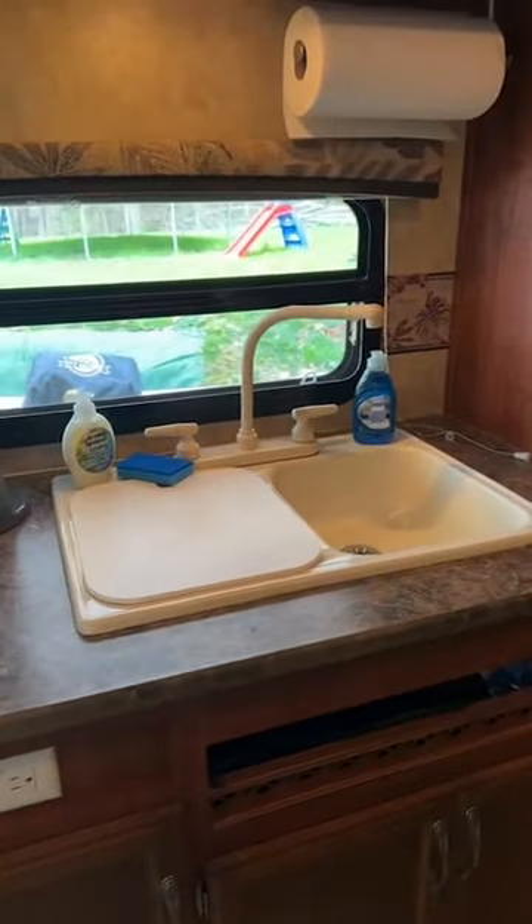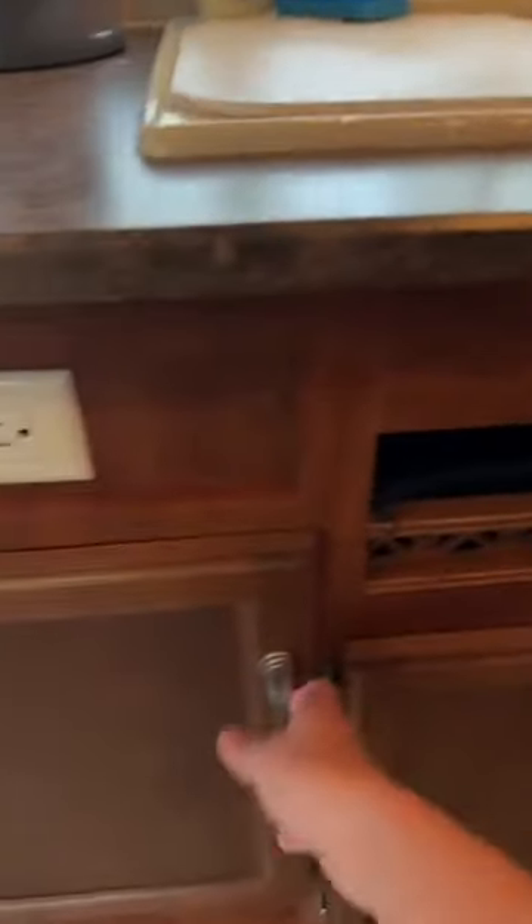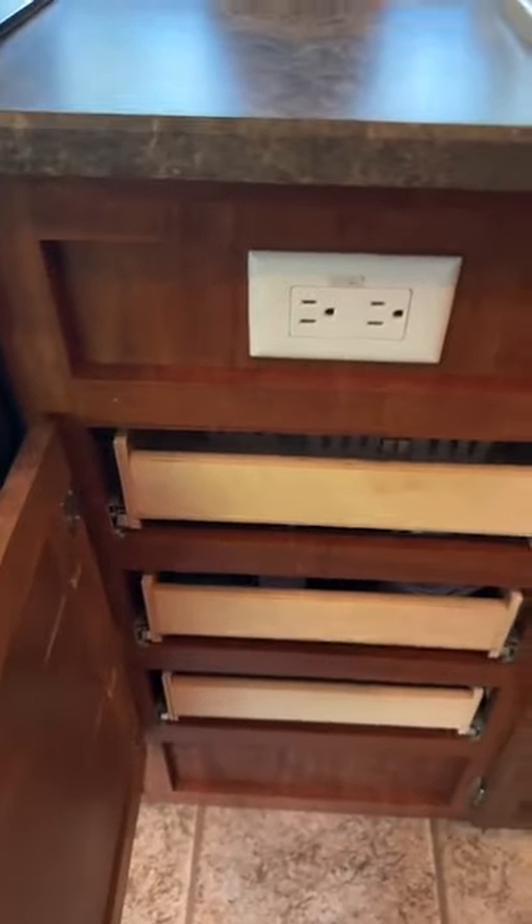Double sink. We supply all the soaps, sponges, garbage bags — anything you really need on vacation.